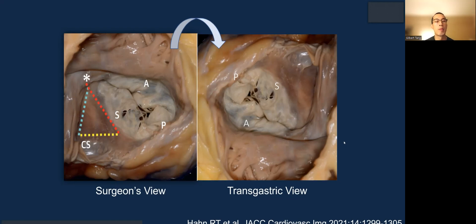In terms of anatomy, this is the classic surgeon's view when looking at the tricuspid valve. Anterior is the front, posterior is on the bottom right, and septal is bottom left — you can see the triangle here. In echo, you rotate this 100 degrees so now the anterior is bottom left, septal is on the right, and posterior is on the top left. That's how you delineate the transgastric short axis view in echo.